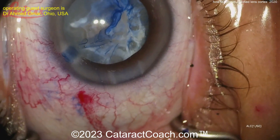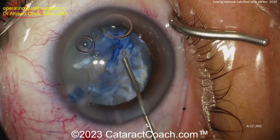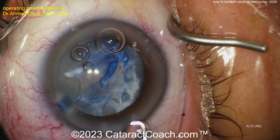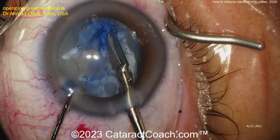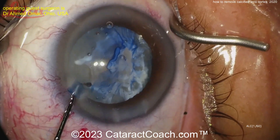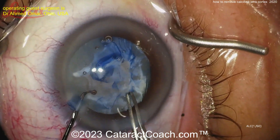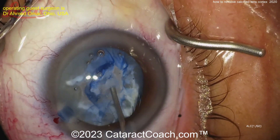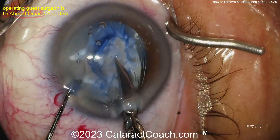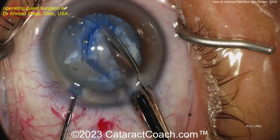Just taking your time here is the key. A little more viscoelastic can be helpful — sometimes you can help dissect the capsule off any calcified lens material from beneath it, then you can get the rhexis done more easily. I like the idea of putting the viscoelastic under the capsule just to help lift it up and create some break in those adhesions. You can see how much effort is required just to get this capsule opened.